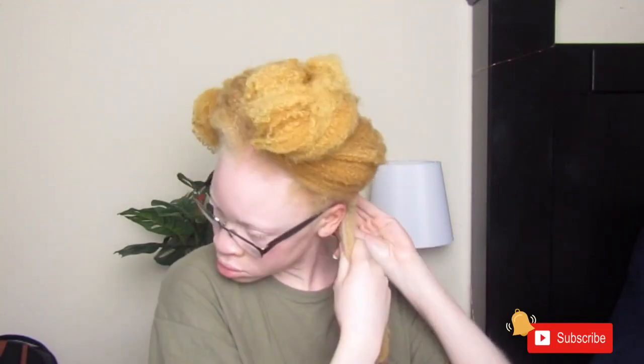What do you guys think about me creating a moisturizing routine video on how I moisturize and bring my hair back to life? I thought it'd be a cool video — just let me know your thoughts in the comments below.